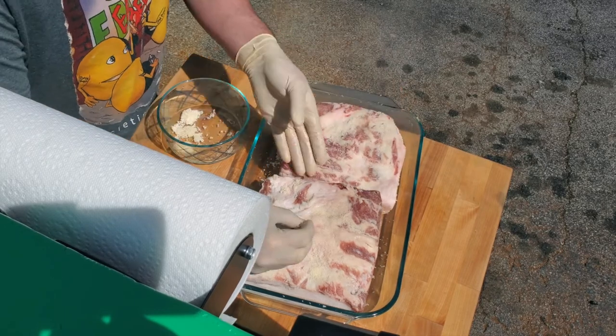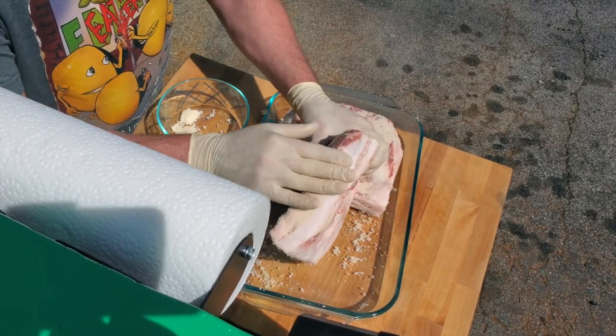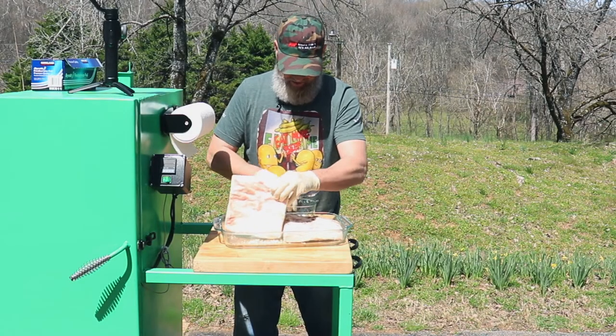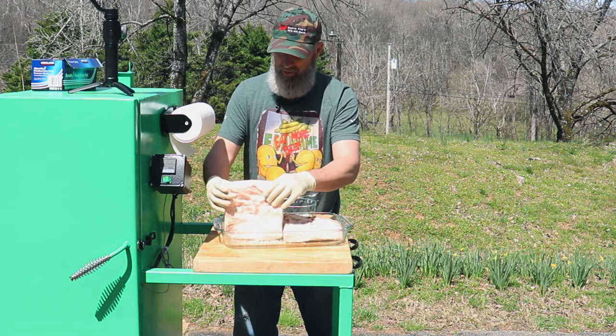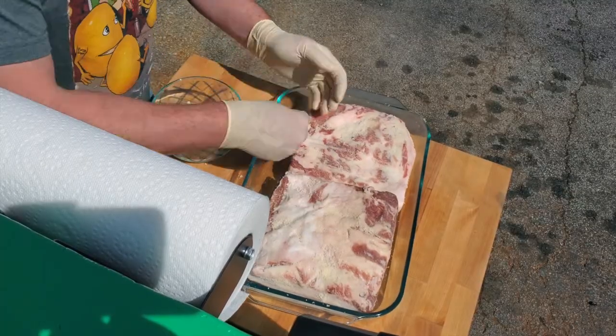It's most important to get this all rubbed into wherever you can see the meat coming through. It's not as important on the fat cap side since it's not going to soak through that fat cap, but it will add flavor, so we'll want to put some there. The majority of it needs to go on the meat side.